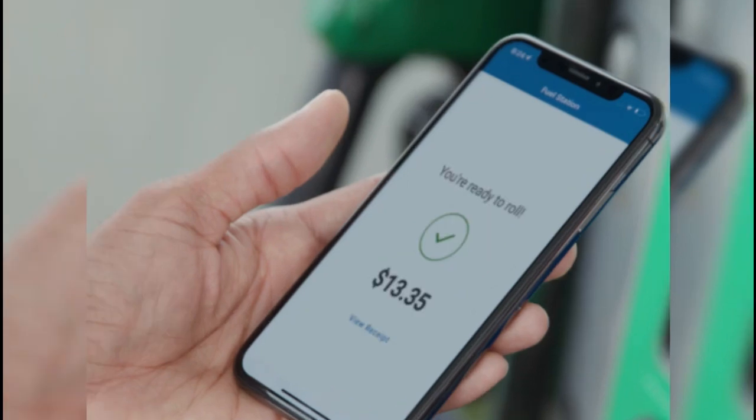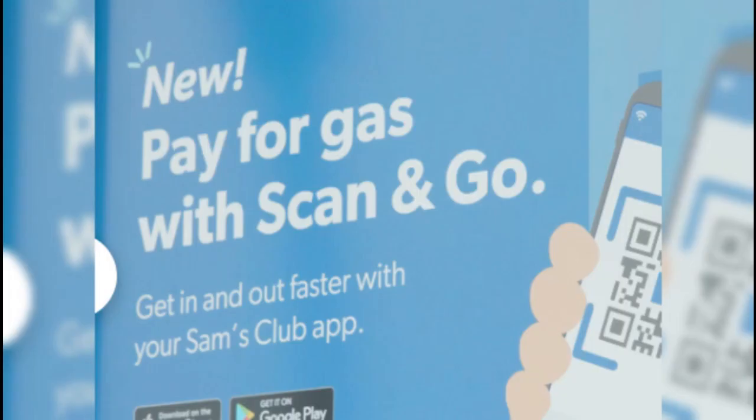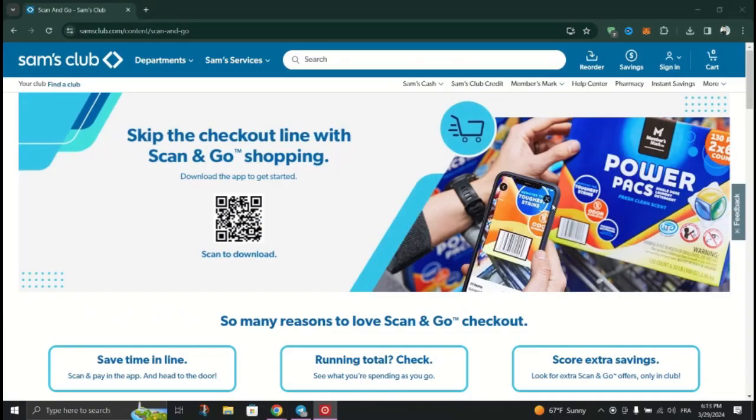Once the QR code is scanned, you'll be prompted to select your method of payment within the app. Choose from the available payment methods configured in your Sam's Club account, and after selecting your payment, confirm the transaction details and begin fueling your vehicle at the pump.